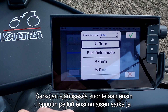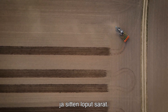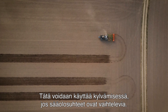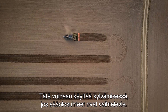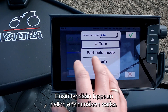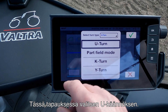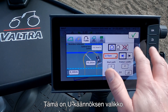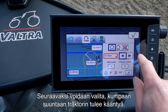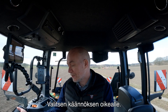The part field mode is where we finish off the first part of the field and then finish the rest of the field afterward. This could be used in a seeding application where the weather is not too stable — you go out, finish the first part, check the weather, and if it's still good, do the rest of the field. In this case I want to use the U-turn. Now we are in the U-turn menu. The next thing we can set up is which way we want the tractor to turn — I choose to turn right.